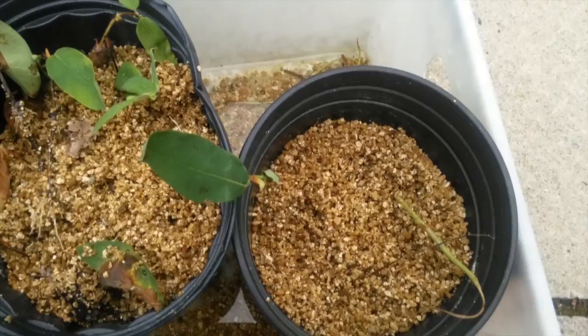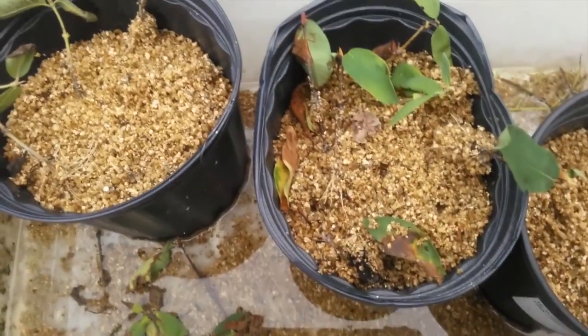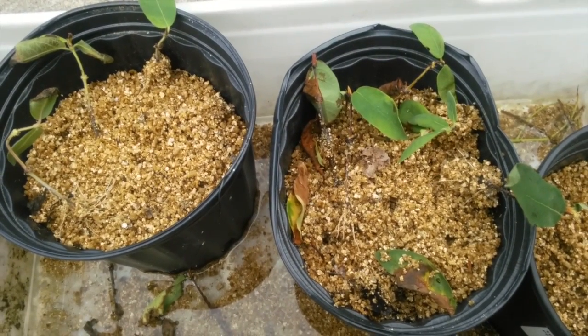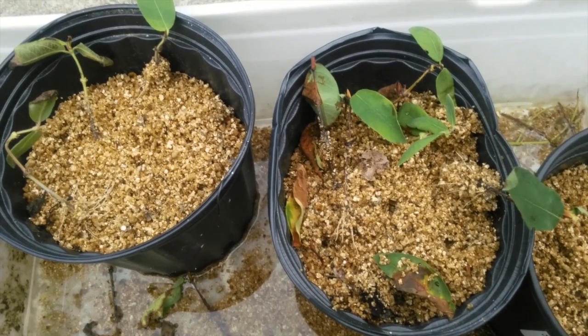I actually expected those to come up easier than the other ones, but yeah, that's where I'm at. And now I'm just going to put these in a pot and just let them grow out a little bit more before I separate them.